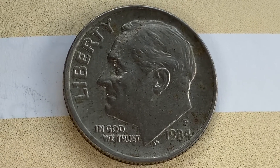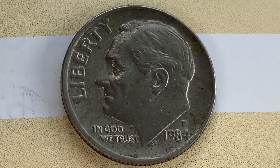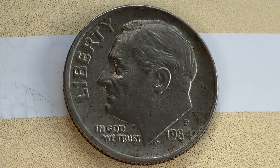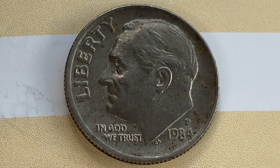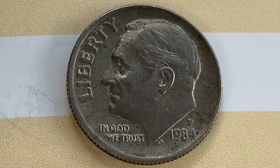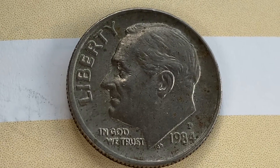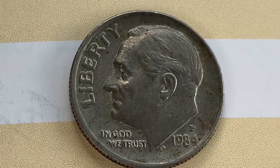At the time of this video production, the melt value of this coin is just 2.05 cents — a little over two cents in metal value. Not only would it be illegal to melt this coin down, it would also be illogical, as the face value far exceeds the metal value.